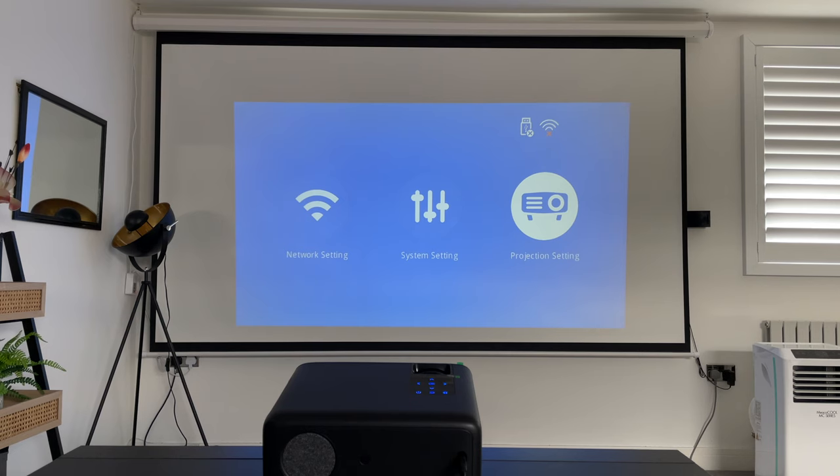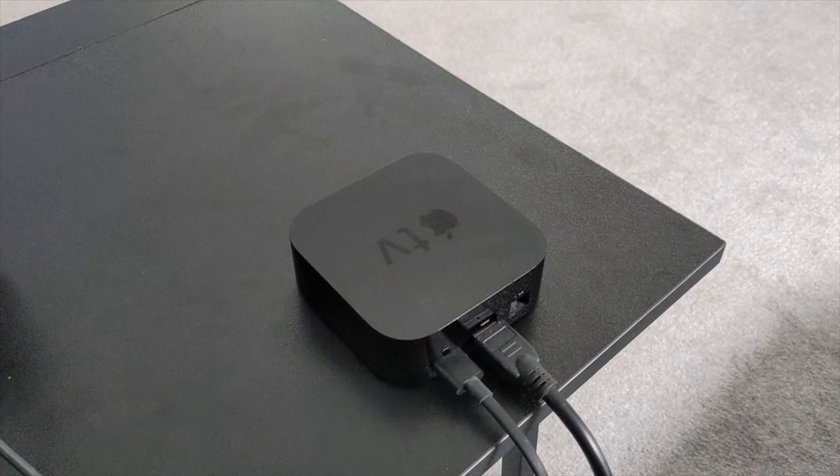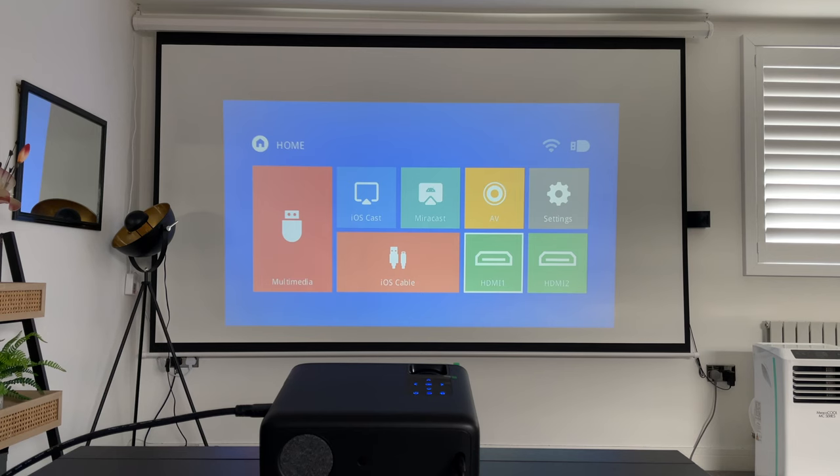I think simplicity goes a long way, which is great. I'm going to connect my Apple TV via HDMI because this projector has no built-in OS or on-demand apps — there's no Android TV, so you need to connect a source like a laptop, Fire Stick, or Apple TV. Let me showcase a demo video at this brightness level first, and then I'll black out the room completely to really show you how this projector performs. I've connected the Apple TV directly to the HDMI1 port.